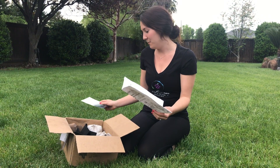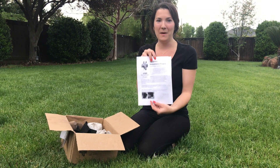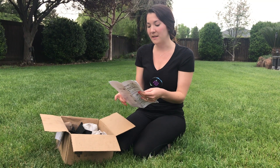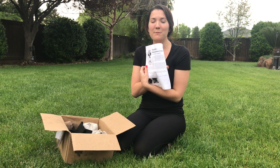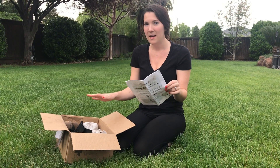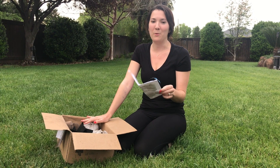Inside the box we'll have a pamphlet that has information about the cause that you are supporting. There are a couple different options — it just depends on what the company decides to do. This one is the reforestation project with one tree planted, and there are three baby giant sequoias in here that we're going to be planting.